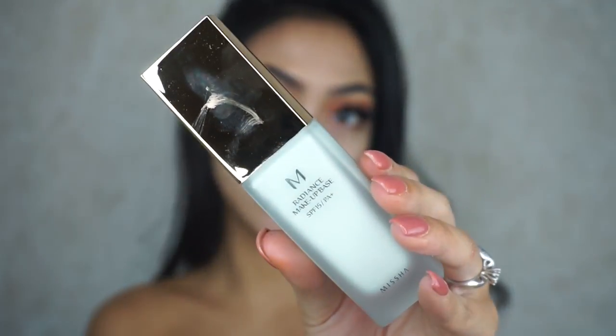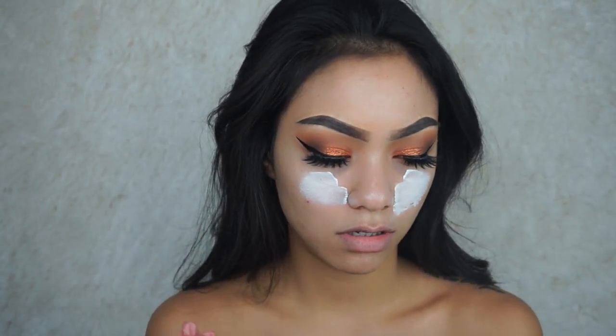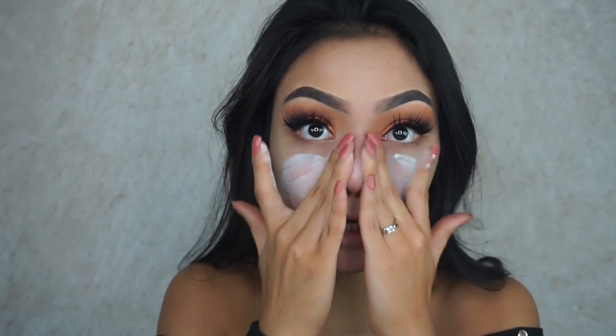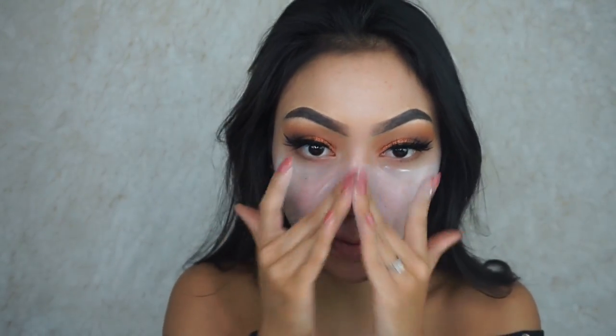We're going to be using the Missha Radiance Makeup Base — it looks like this. This one's also from Seoul Apothecary. It's like a light green consistency. It's pigmented, so I'm guessing it's going to really cancel out the redness.